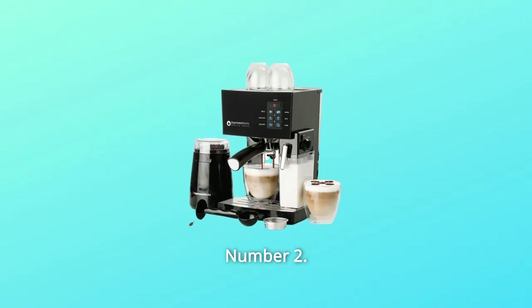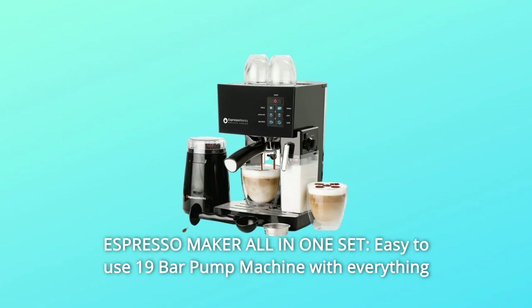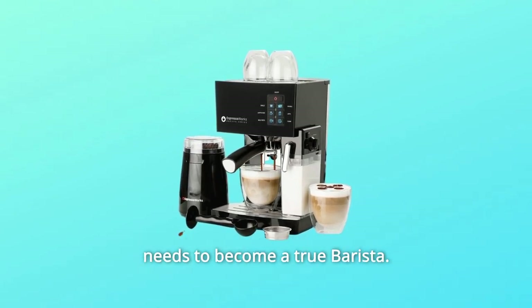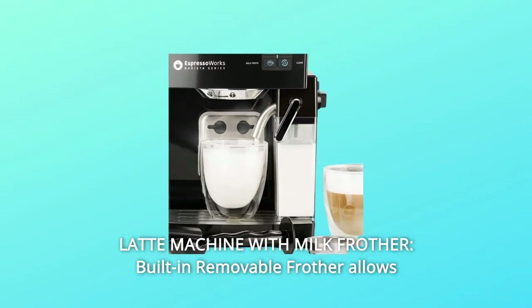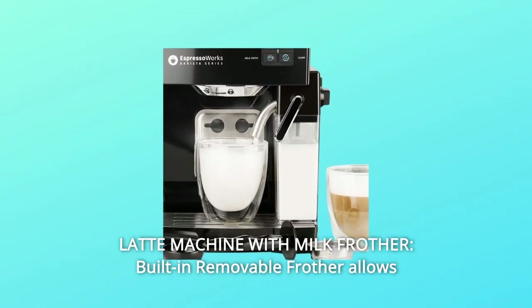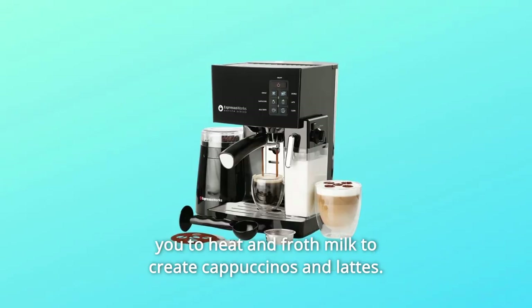Number 2: Espresso Maker All-in-One Set — an easy-to-use 19-bar pump machine with everything needed to become a true barista. Number 3: Latte machine with milk frother. The built-in removable frother allows you to heat and froth milk to create cappuccinos and lattes.